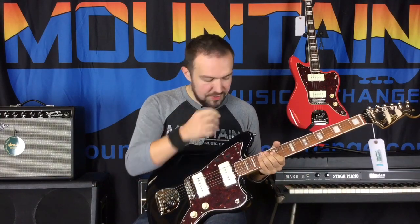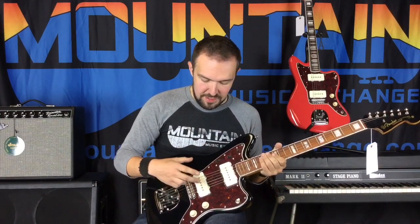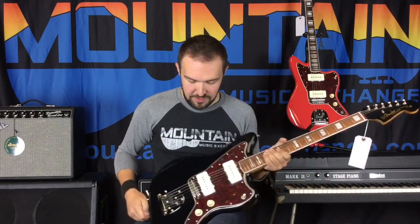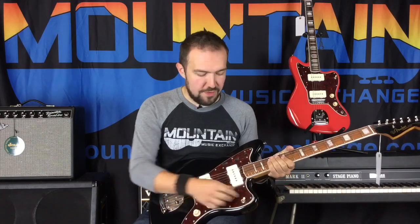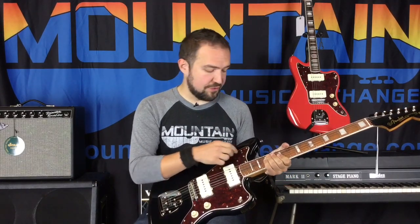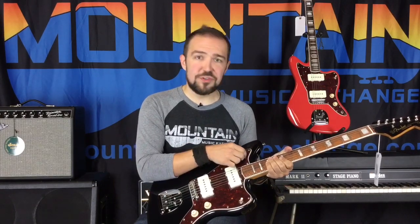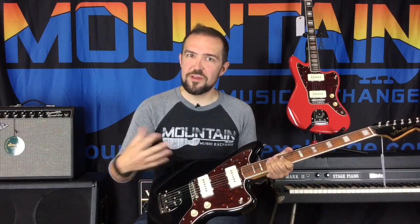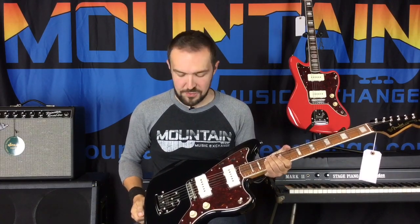With the electronics, you're going to get Fender 60's Series Classic Jazz Master pickups. You're going to get, of course, traditional volume, tone, and pickup selector. You're also going to get your traditional Jazz Master voicing switch so you can switch to the rhythm or the lead. Rhythm is especially good if you want to maybe push a fuzz into some smooth territory without the harmonics getting crazy on you and that sort of thing.